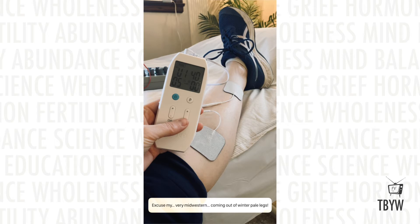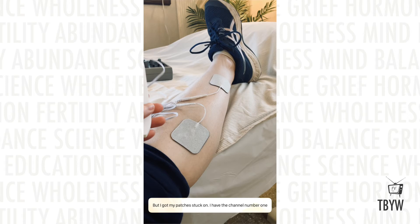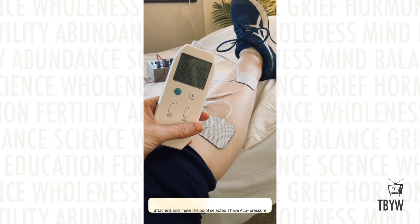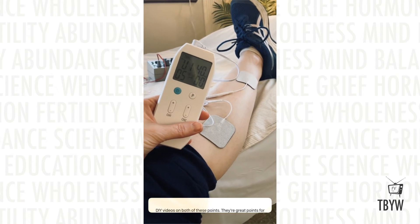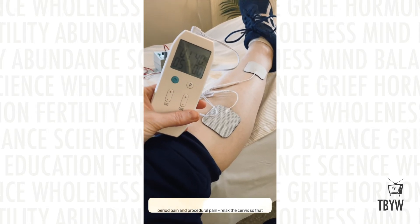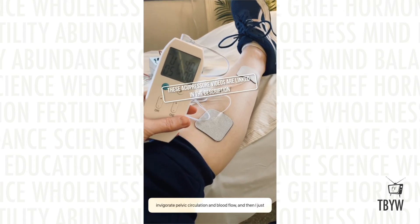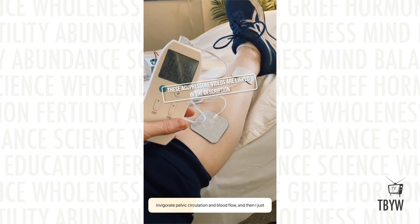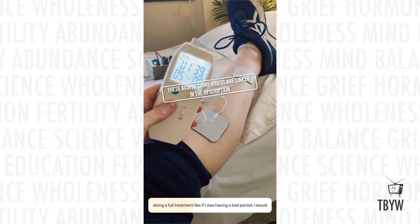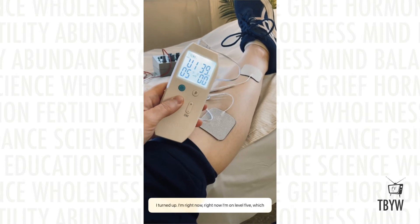Excuse my very Midwestern, coming-out-of-winter pale legs, but I've got my patches stuck on. I have channel one attached and the points selected. I have acupressure DIY videos on both of these points — they're great points for period pain and procedural pain, to relax the cervix, let things through, and also invigorate pelvic circulation and blood flow. If I were doing a full treatment, like I was having a bad period, I would put these on both sides of both legs.